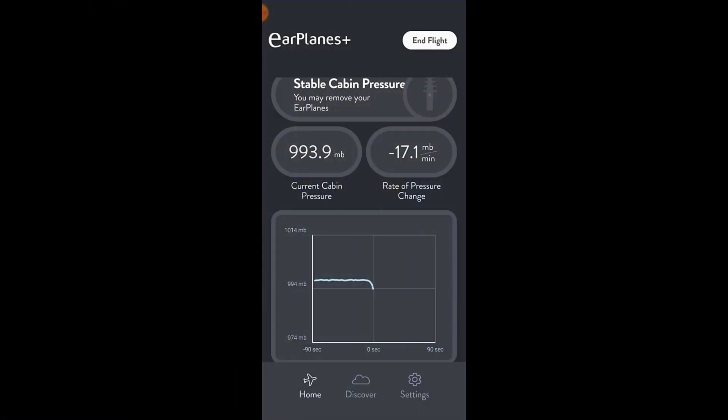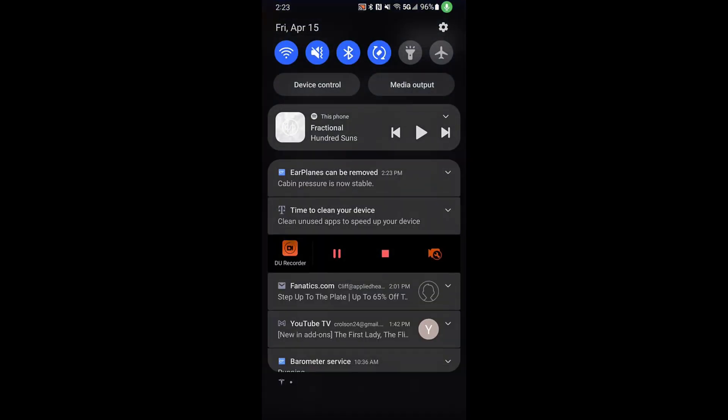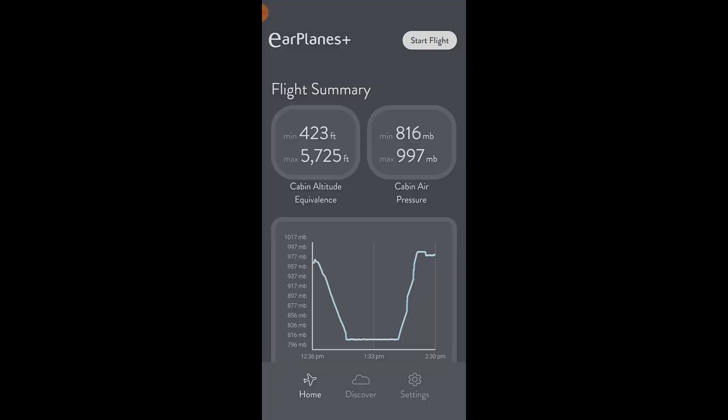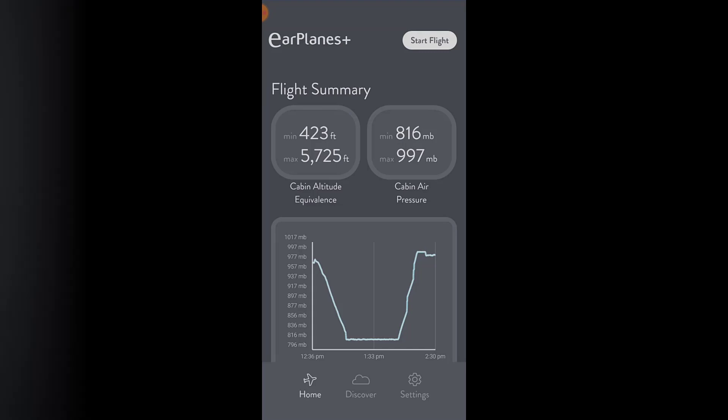Perhaps the coolest thing about the EarPlanes earplugs is that they actually have a smartphone app that will tell you when to put them in your ears and when it's safe to take them out, because it uses your phone's internal pressure gauge to determine if you're having rapid pressure changes. I found it incredibly helpful to receive notifications on when to insert and remove the earplugs, and also fascinating to see how quickly the cabin air pressure and elevation was changing during takeoff and landing.